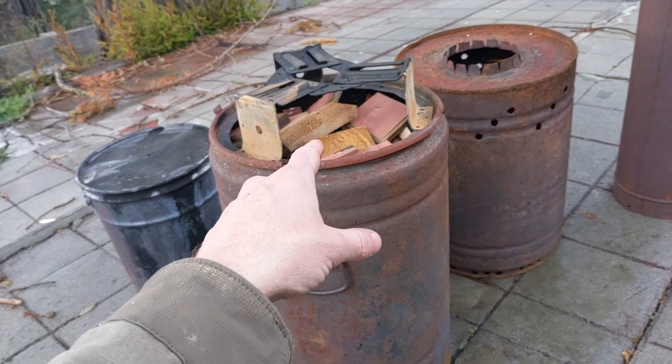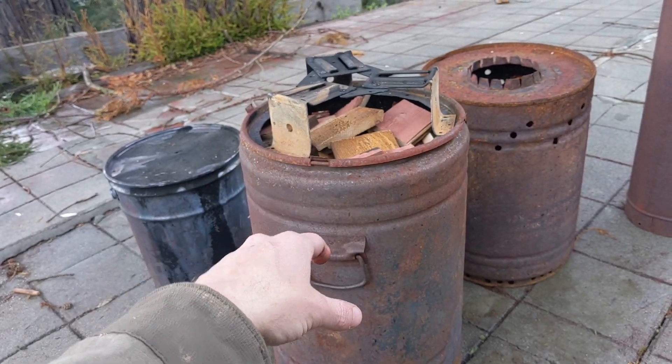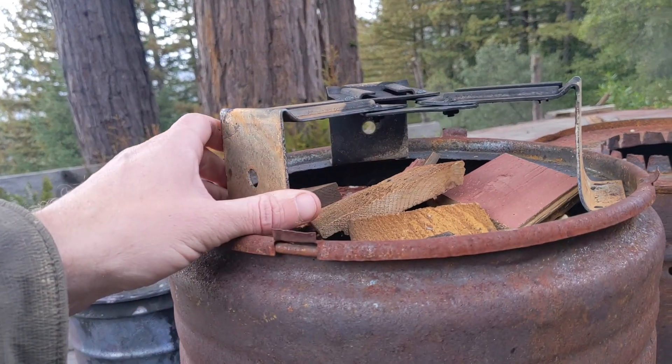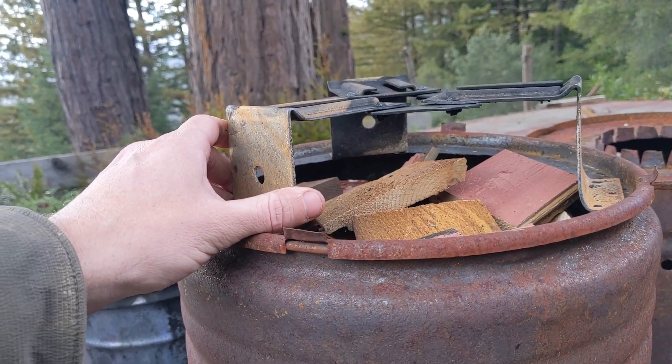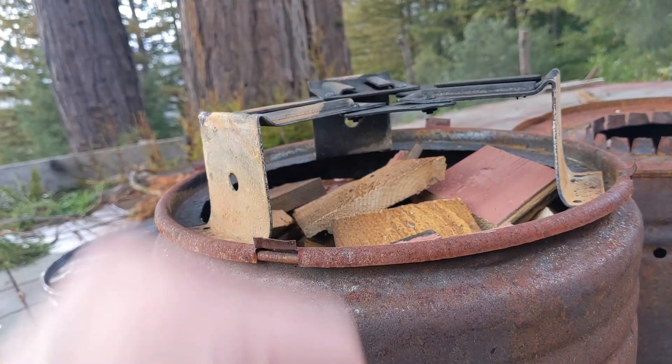Got a bunch of chopped-up offcuts from the wood shop here that will be the main fuel for the burn. This is the little separator — this is where secondary air will be introduced into this unit. And right in here there's going to be a lot of turbulence happening.